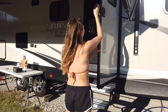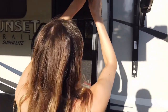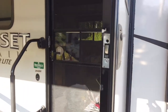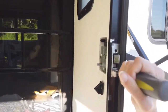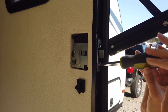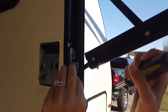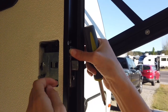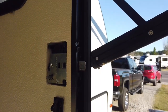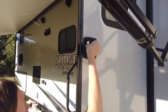Our next step is to unscrew and remove the latch plate. I think that just comes right off. Okay, next step is to take the whole RV latch out of the hole.